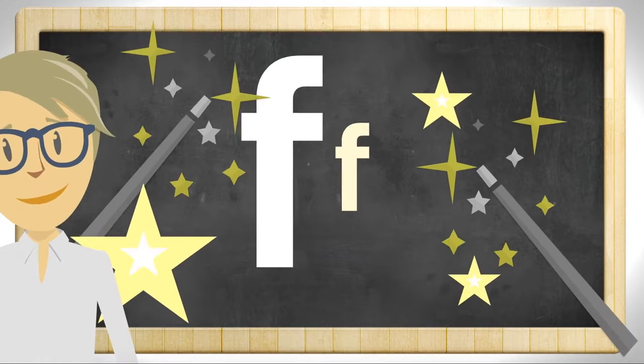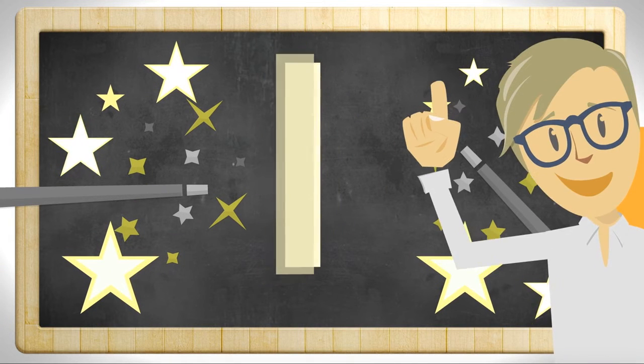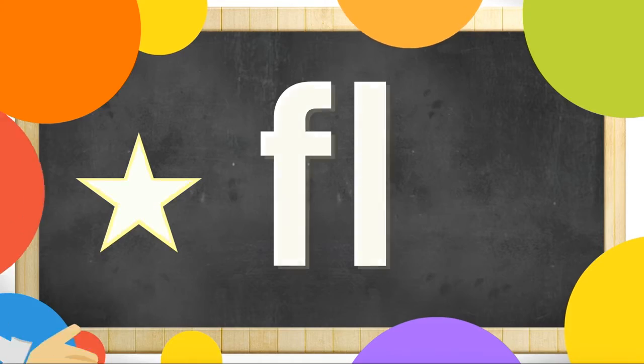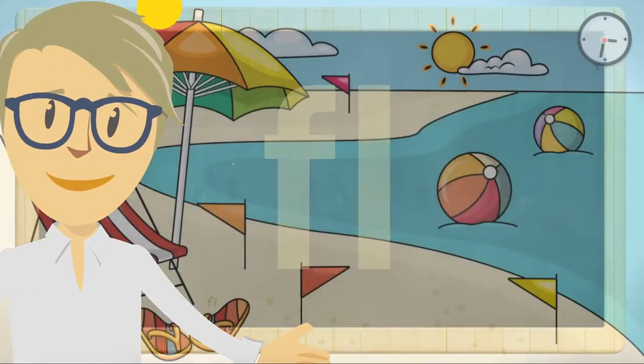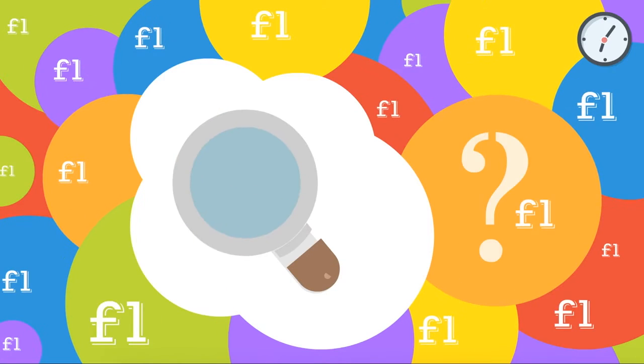This is a lowercase f, and this is a lowercase l. Together they make the FL sound. You will have 30 seconds to find 5 hidden FL blends in this picture.